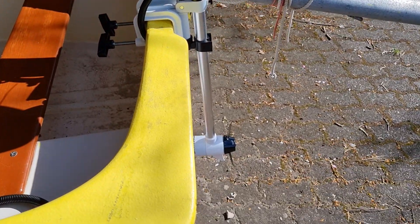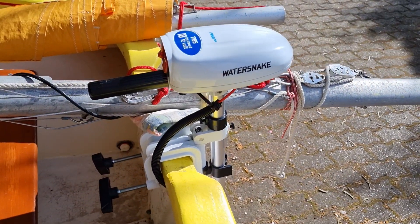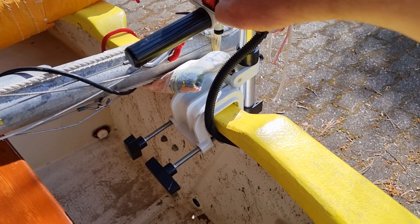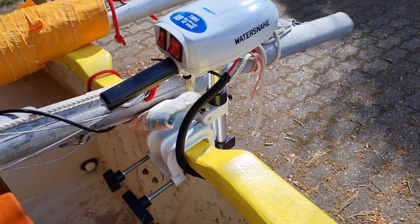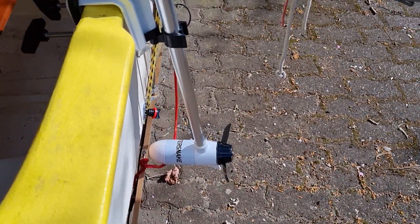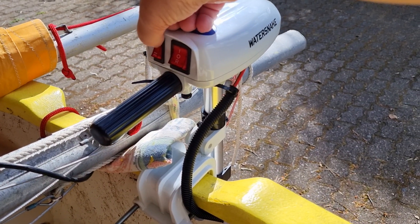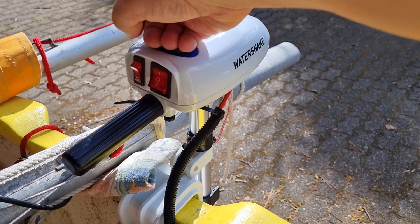Down to the motor, I've just loosely secured it just for the purposes of demonstrating this. So that's on — running away nicely. This motor's got two speeds: a normal speed and a slightly higher speed.